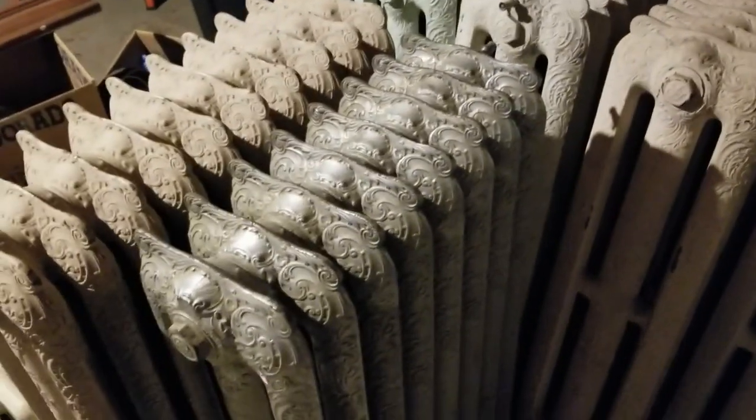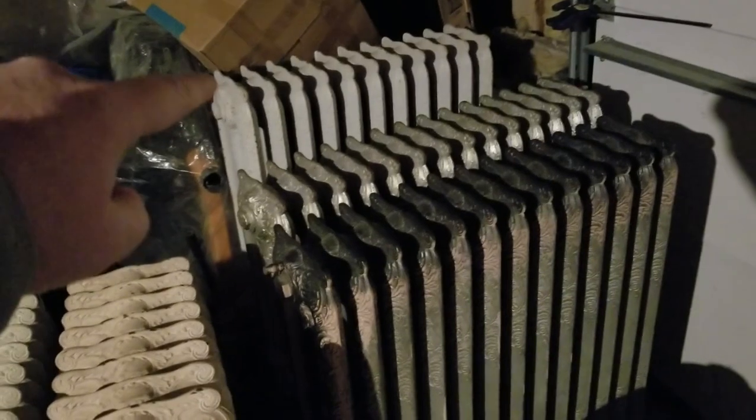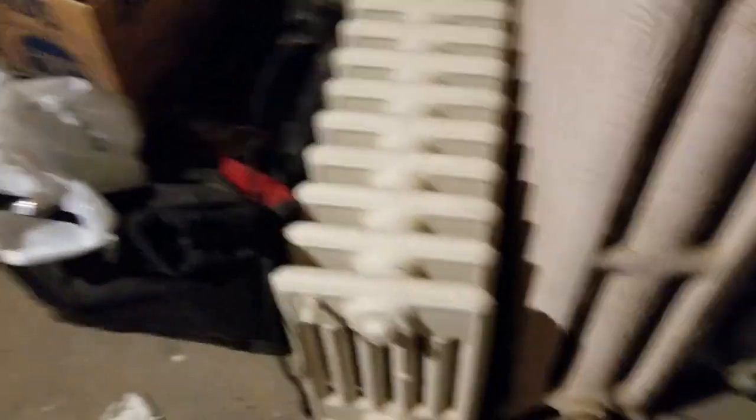I only have three different styles. This one is the Rocco, 38 inches — same with those over there. That taller one in the back is still Rocco but it's a taller radiator. Then there's this long black one right here which is a different type, though it's the same family as this one.